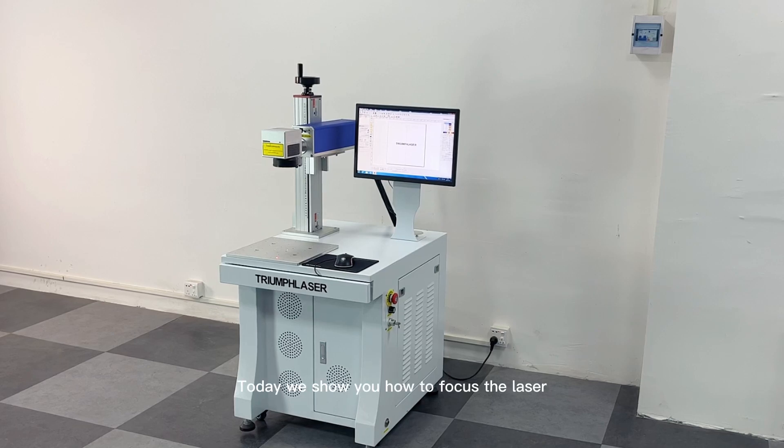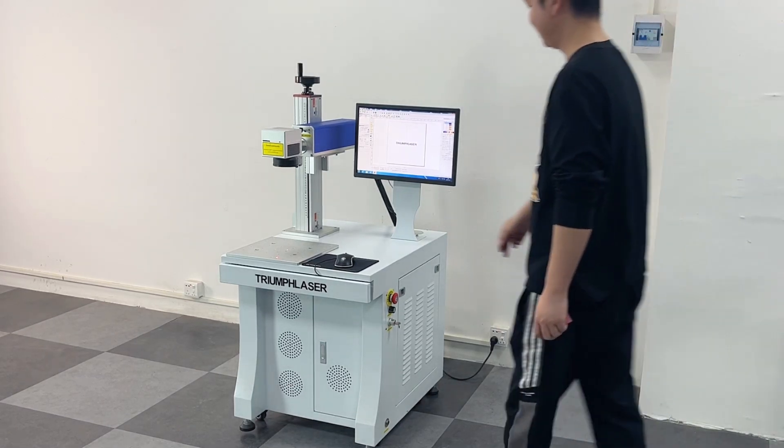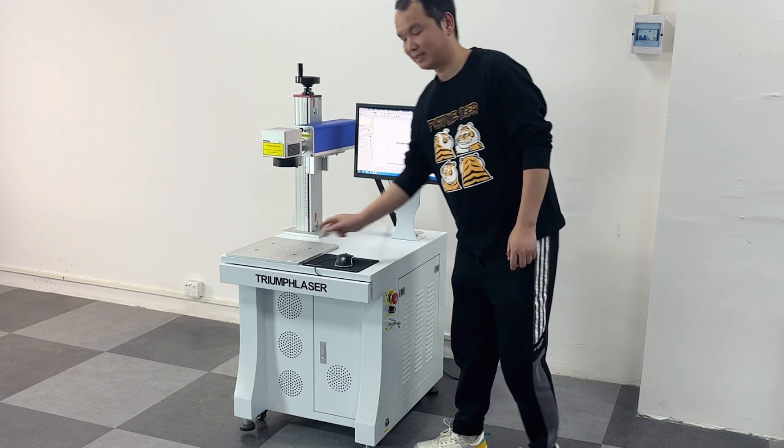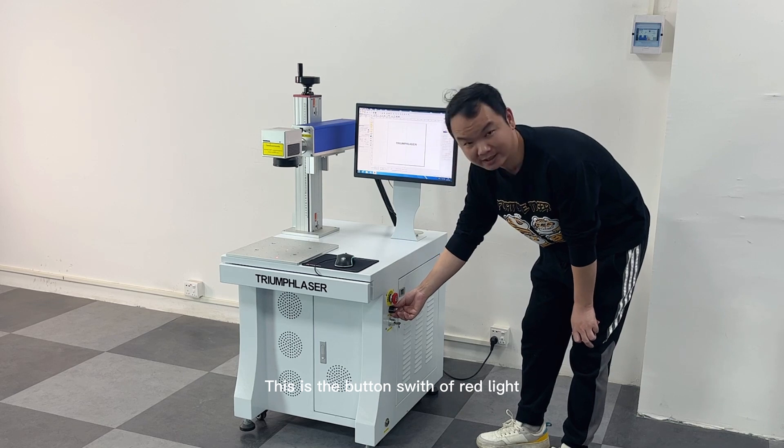Today we show you how to focus the laser. This is the double red light. This is the button's width of red light.